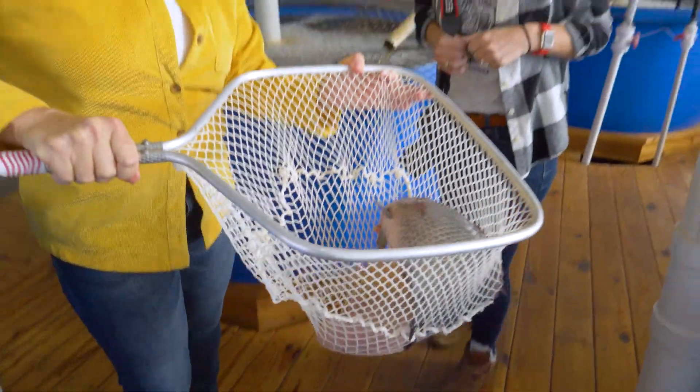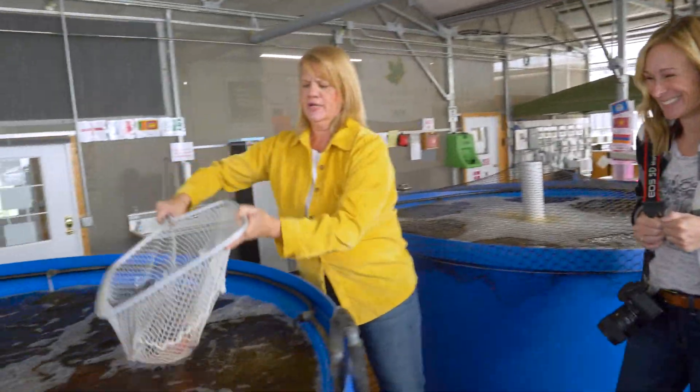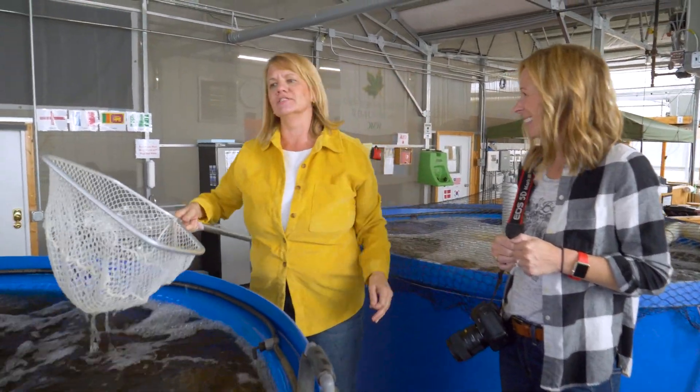We actually harvest them here. We go through a process of a slow acclimation to their final day, and then we net them out. We put them on ice and we fillet them and we sell the fillets.